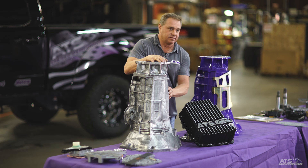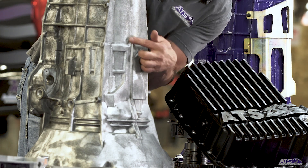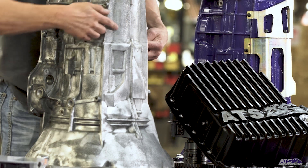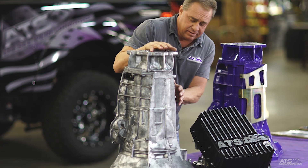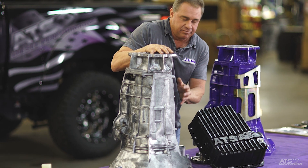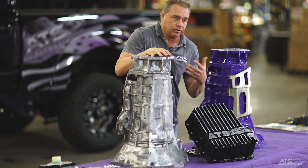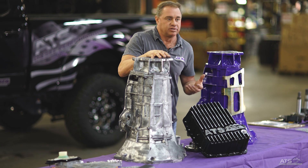One of the first things that needs to be addressed is the integrity of the case. As you see here, this is a case that's broken. The crack literally starts down here on the side, goes all the way around the top, and all the way down on the side. We'll see these at pretty low mileage - about 60,000 miles. That's typically not due to power; it's more an application of heavy hauling, a lot of payload, turning the engine up, motor mounts getting sagged, everything bouncing around.